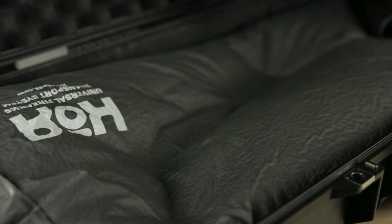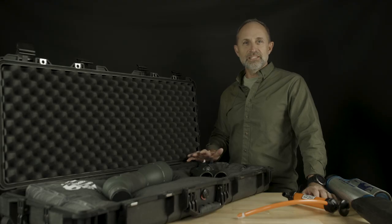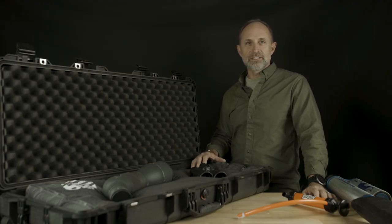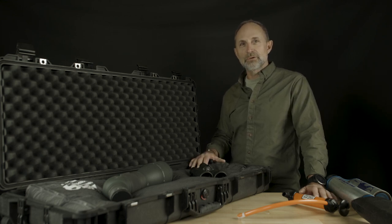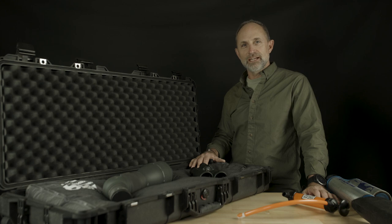Safe and secure. As you can see, the Core Technic VRS system is reconfigurable within minutes and offers superior protection. Check us out at coretechnic.com.